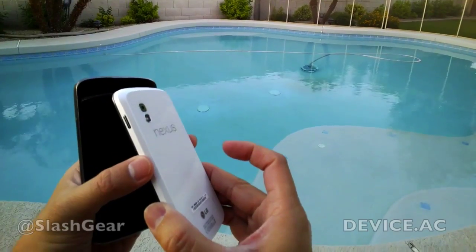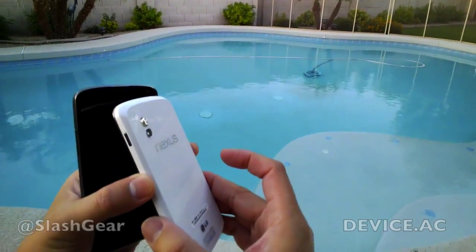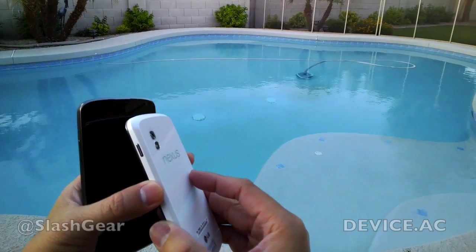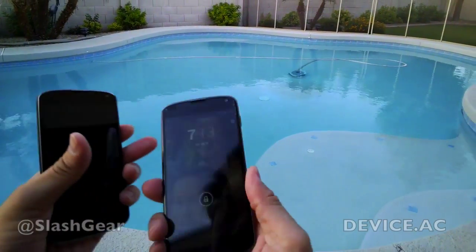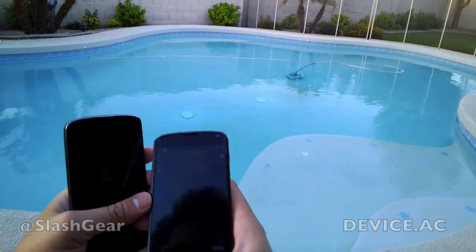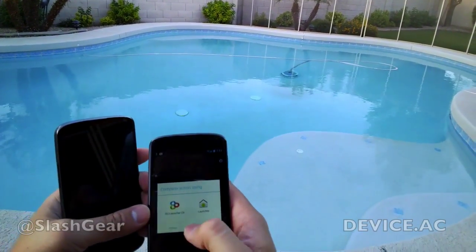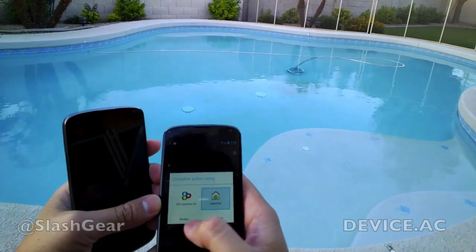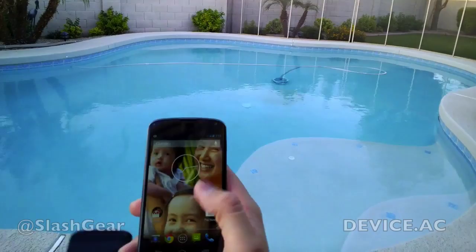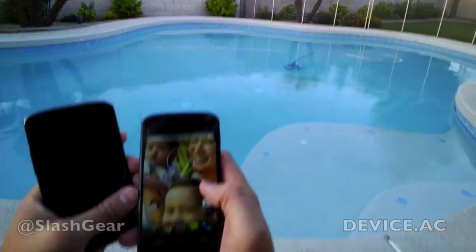It did come with a bumper, which does help to make it a little bit grippier, but it does, however, make it thicker. Unlocking — I've already booted up, as you can see. And it's basically a Google Experience phone.